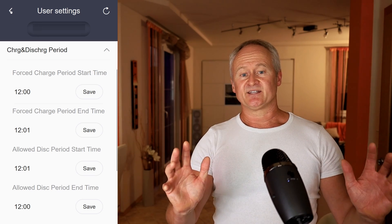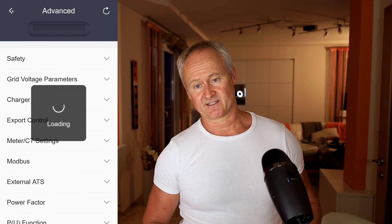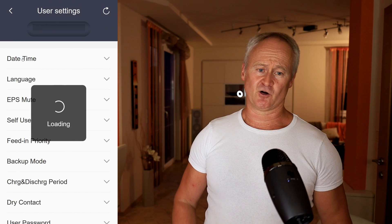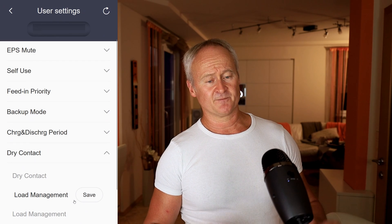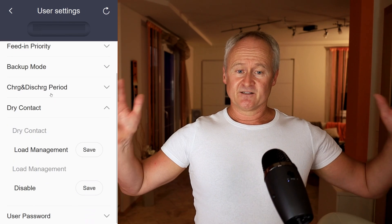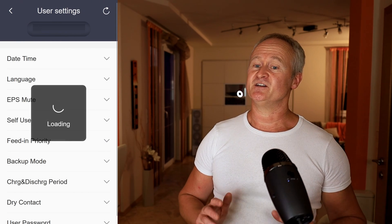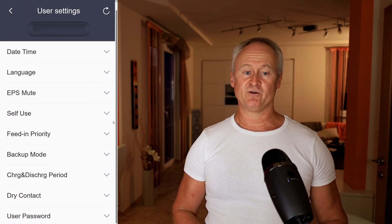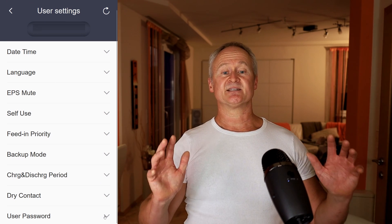The next menu item is dry contact settings, or potential-free contact. It's a very comprehensive topic and I will talk about it in a further dedicated episode. Last but not least, you can here in the basic settings set your user password. And now let's continue with the advanced settings.